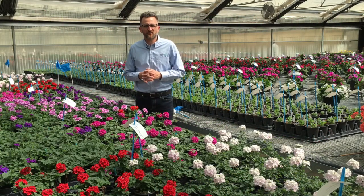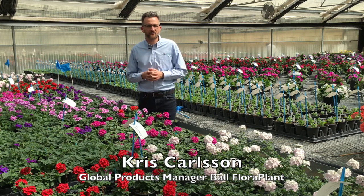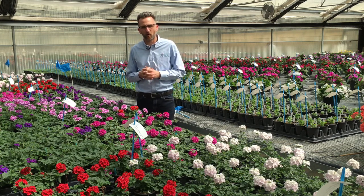Hey BFP TV viewers, it's Chris and we're in sunny Arroyo Grande, California. Today we're looking at EnduraScape greenhouse production in spring, in a quart format.